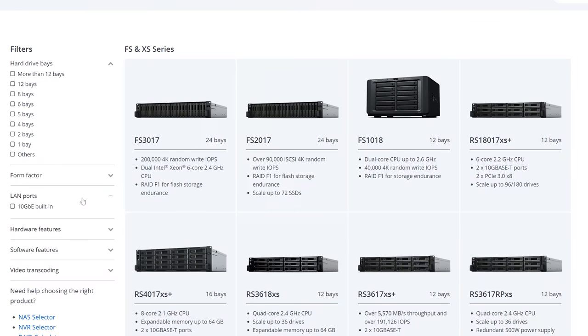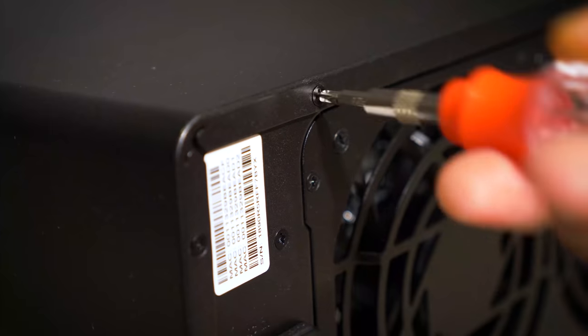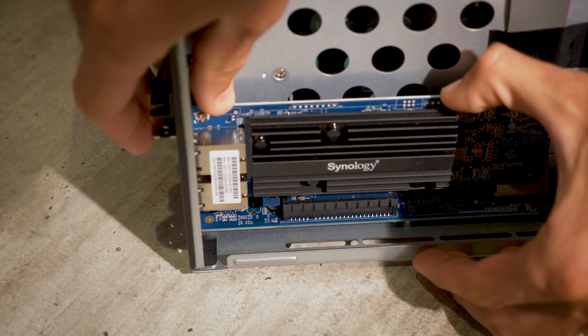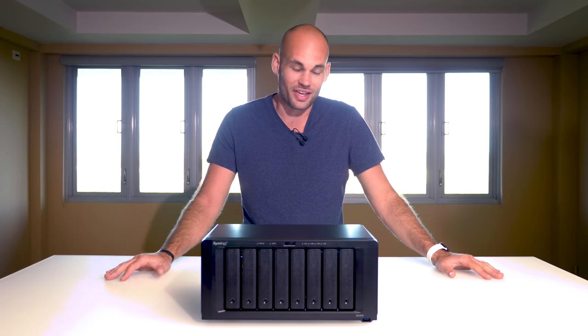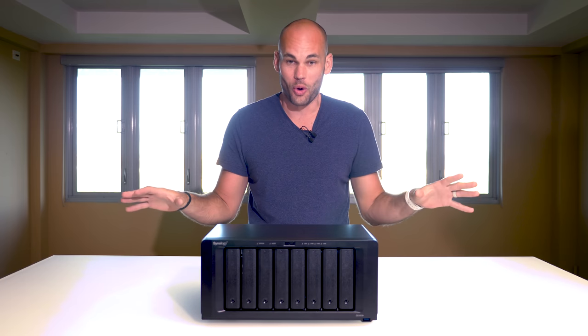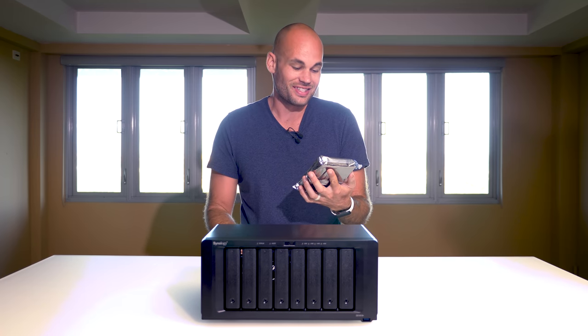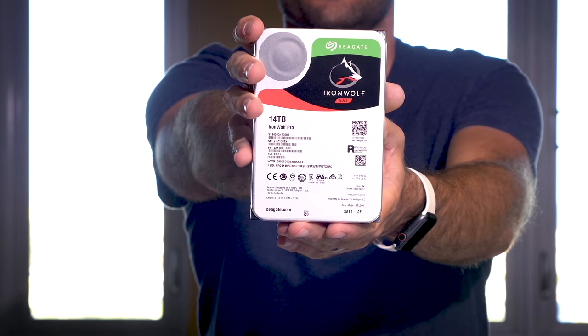Some of these NAS devices that Synology sells actually come with 10 gigabit jacks installed in the back. This one does not, but many of these units allow you to install a 10 gigabit card, and that's exactly what I did for this unit. I reached out to Seagate to see if they wanted to donate drives — they said sure. I literally just opened the box before hitting record, and I am shocked with what they sent us: eight 14 terabyte IronWolf Pro drives. I didn't even know 14 terabytes were a thing yet.